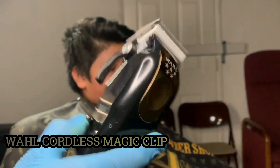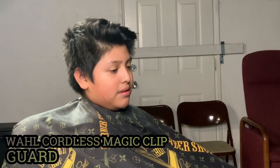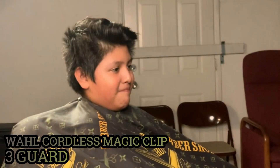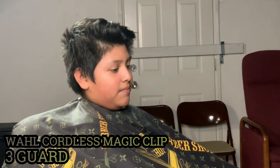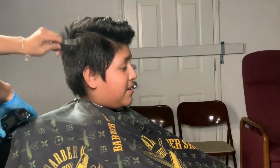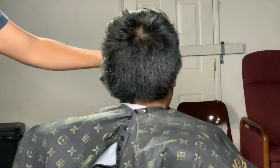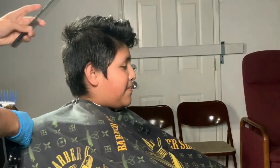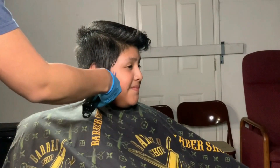I'm gonna start out with my Wahl Cordless Magic Clips with the number three guard. I'm gonna knock down the bulk around his head — this will be easier so you can see the hair you're working with. I go with the clipper not all the way to the top of his head, but kind of to the top, and when I get to the top I scoop out. I do a C-motion so I don't leave any harsh lines.